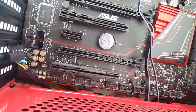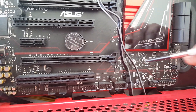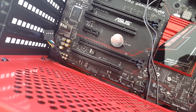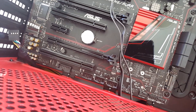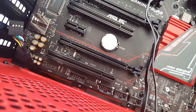This motherboard has actually got an M.2 socket, which is nice, and it's down here out of the way — not underneath your GPU. Definitely a nice AM3+ board, one of the best ones you can get in the around $100 range.